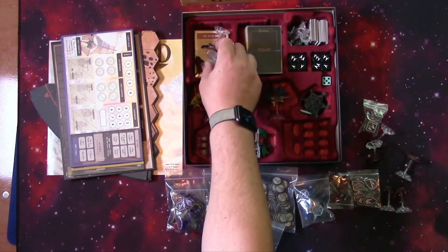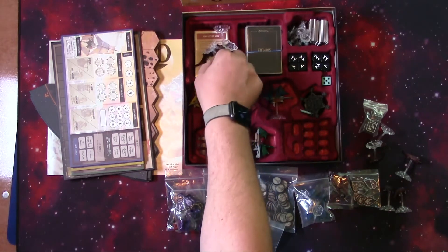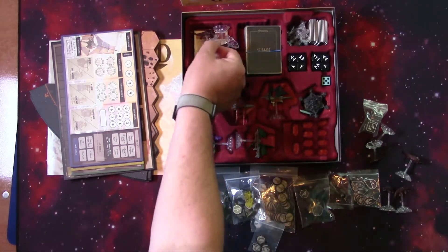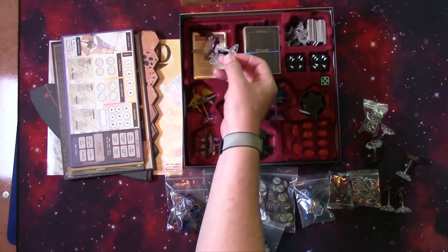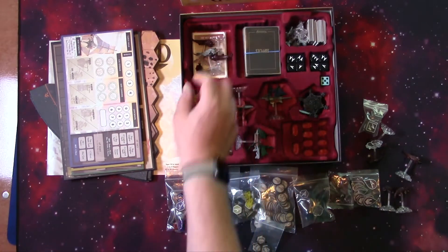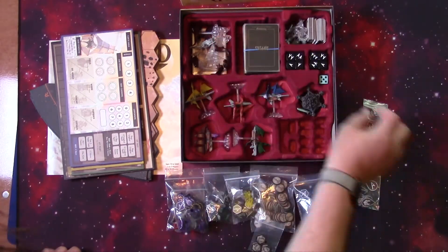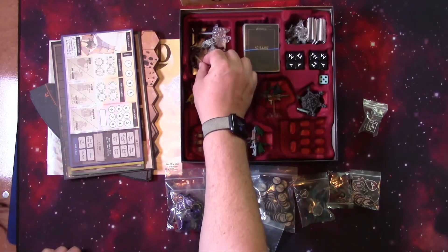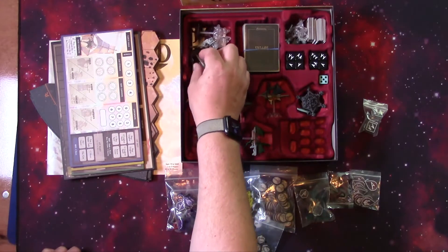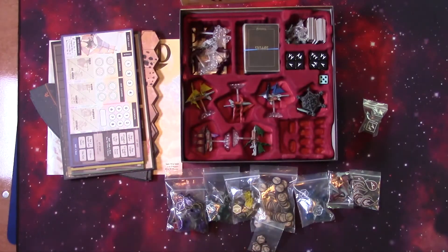On top of this stack of sleeved cards, I'm going to put the red cresters and the white cresters. I just try to get them all as flat as I possibly can — get them all in there as best we can. They can stick up a little bit; it's not going to really hurt anything. And I don't have to take them off the bases, I can just get them in there.